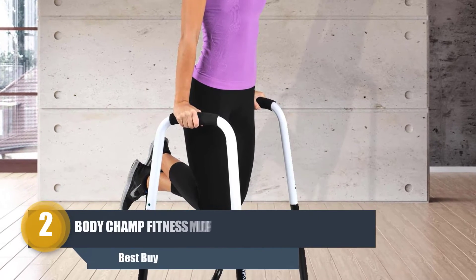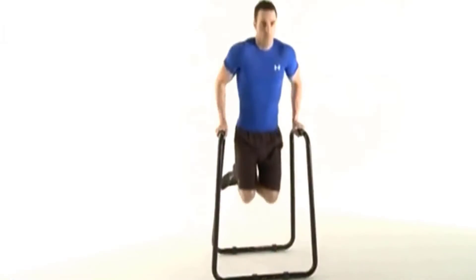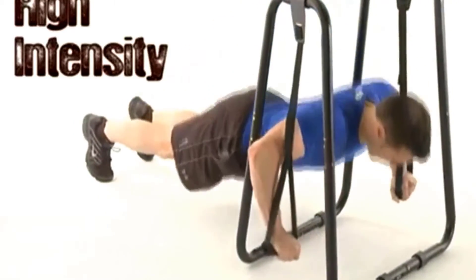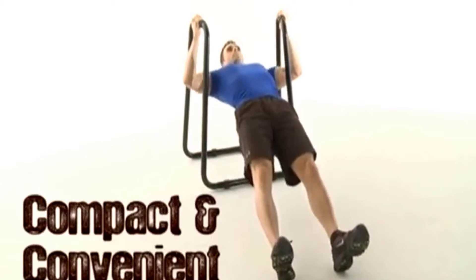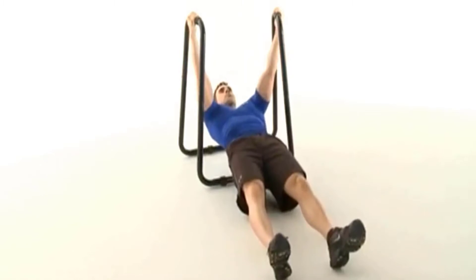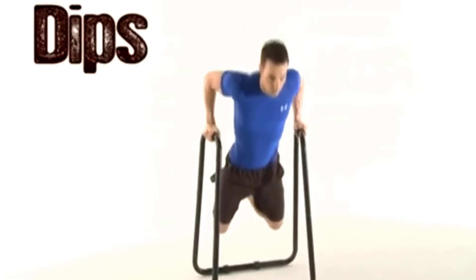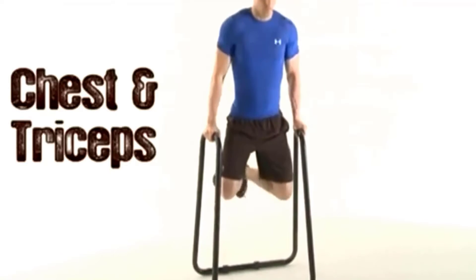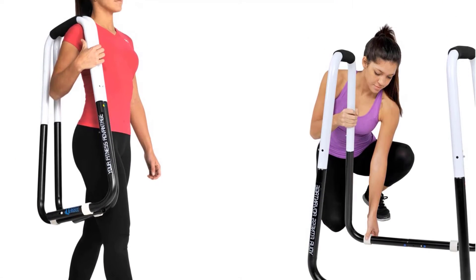Number two: Body Champ Fitness Multi-Function Dip Stand. This dip bar helps you make significant gains without using weights. The Body Champ Fitness dip station utilizes your body weight in different ways to get toned muscles. This multi-station dip bar precisely works on your upper and lower body. Its durable and sturdy frame can endure any body weight, and you can adjust the height of the dip bars according to your needs.